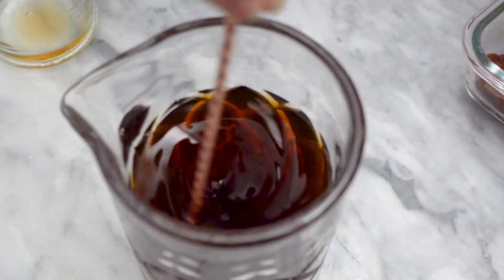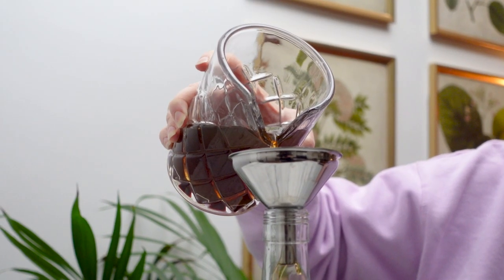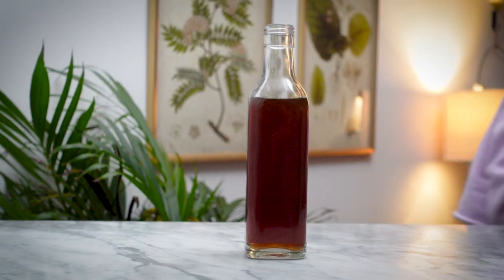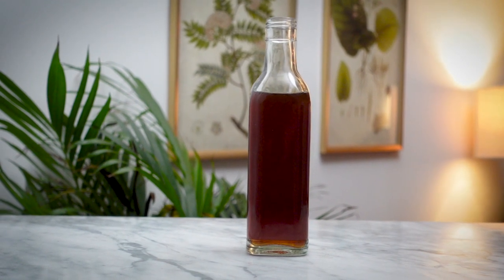While you can use this right away, I recommend letting it bottle condition for two weeks. You'll see some sediment forming at the bottom that you can strain out. Alternatively, you can check out my video on using wine fining agents to clear your homemade liqueur, which I will link below.